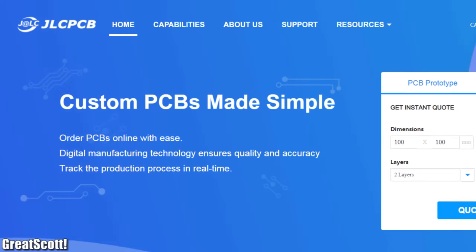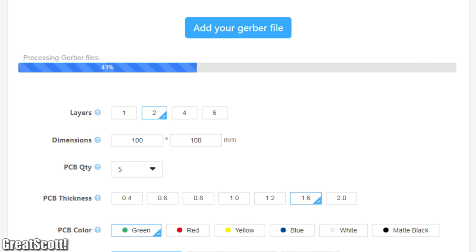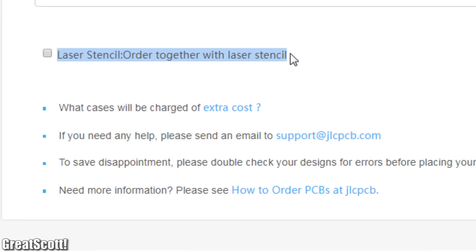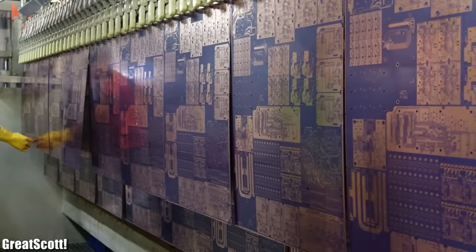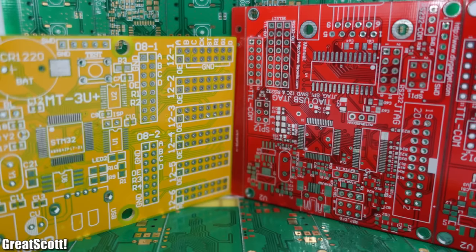This video is sponsored by JLCPCB, where you can upload one Gerber file to not only order your PCBs easily, but also the fitting stencil for SMD soldering. Feel free to try out their service and experience their fast production and delivery time today.